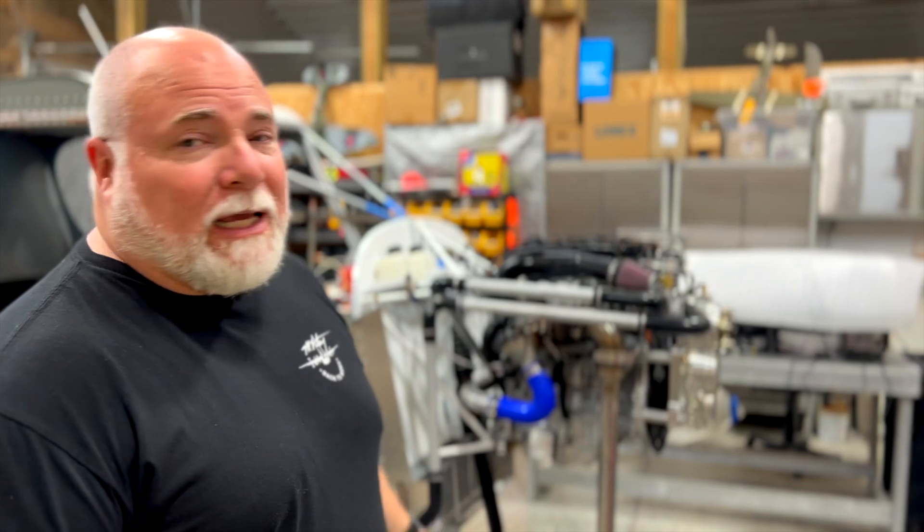That got me thinking — this thing should probably get started, or at least should I put oil in it? What should I do? Maybe there are other guys out there like myself who've ordered their engines, maybe they're sitting in a crate or on an airplane, but you just haven't started them. So this week I'm making it my goal to get this engine started.